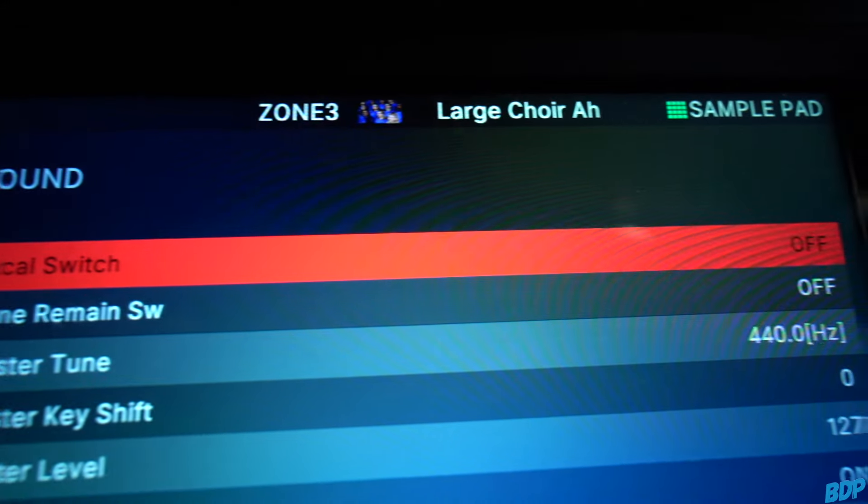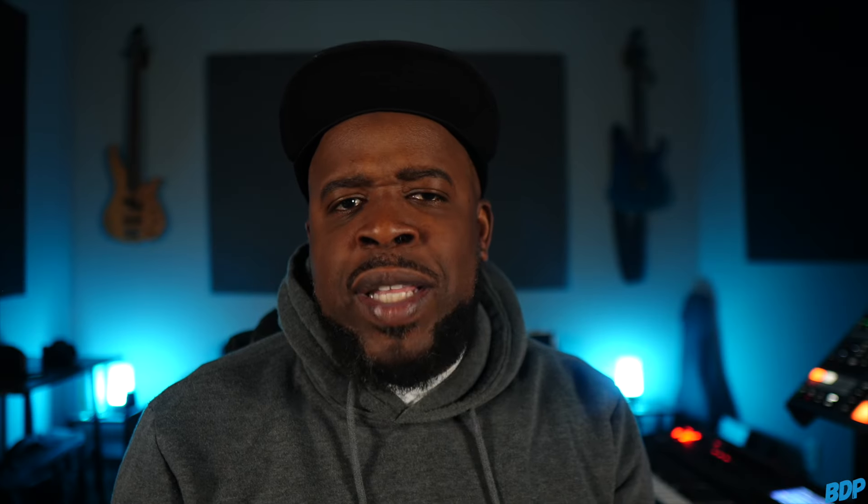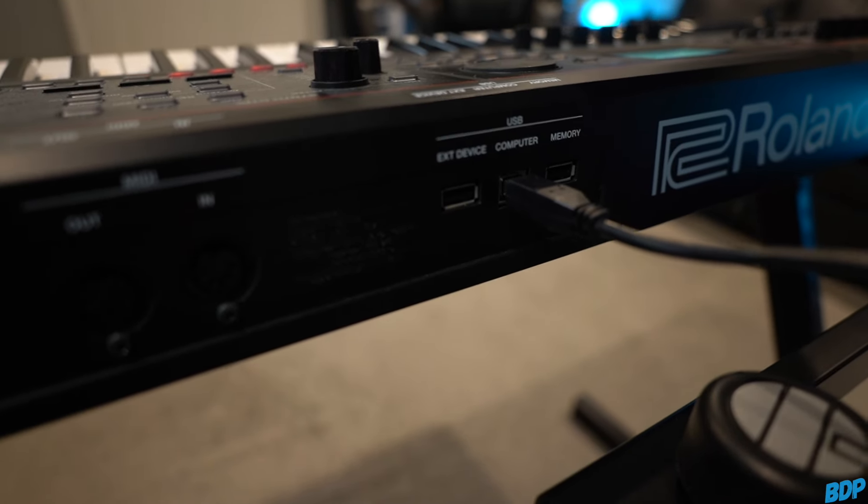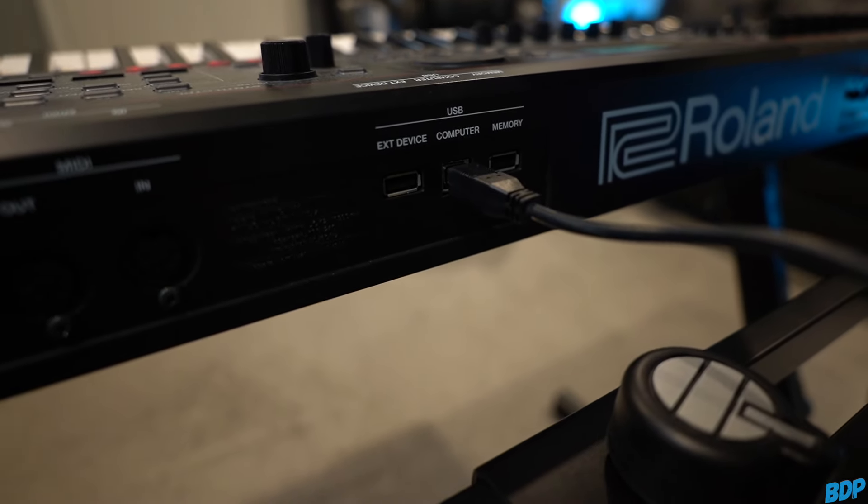First things first, I had to get the Maschine Plus and the Roland Fantom connected and make sure they were talking with each other. I did the normal things inside the keyboard — I turned the local control off, or the local switch depending on what type of keyboard you have. There was one thing inside the Roland Fantom 06 that I had to do that I don't have to do on my other keyboards: I had to go to the MIDI section, go to the transmit section, and turn all of that off. When I hooked everything up, everything was still coming through on channel one even though I was selecting other MIDI channels. So I just turned all the transmit stuff off and everything worked.